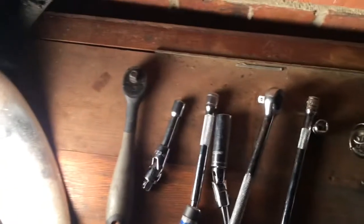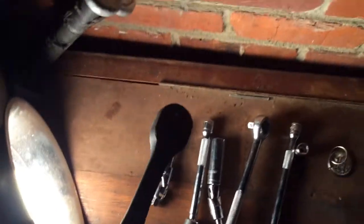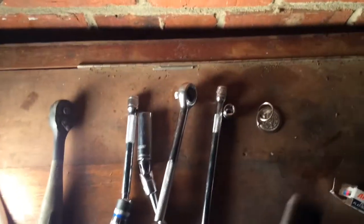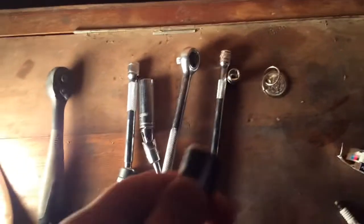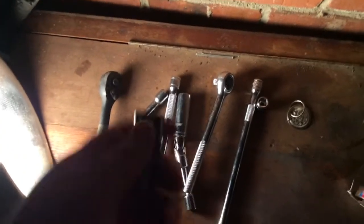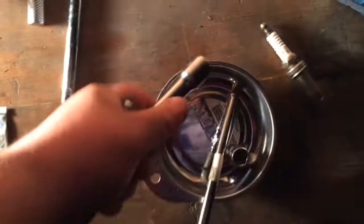I use a 3/8 ratchet. That's something I learned to like, just because it's not too big, but it's also not tiny. I like having these little extensions — the short ones, about an inch long — with these separate elbows. I recommend getting 2 of these elbows and 3 of these little extensions, because that makes it easy.